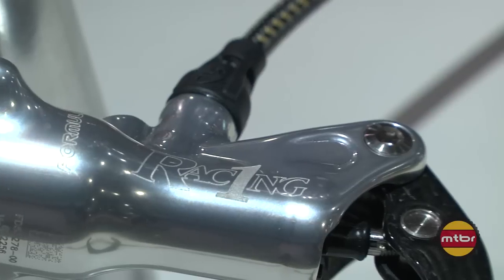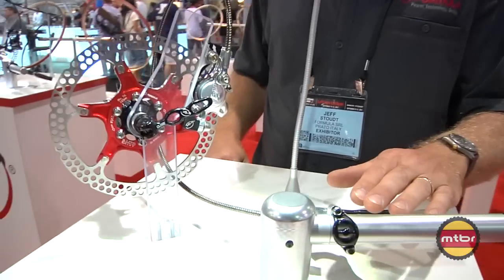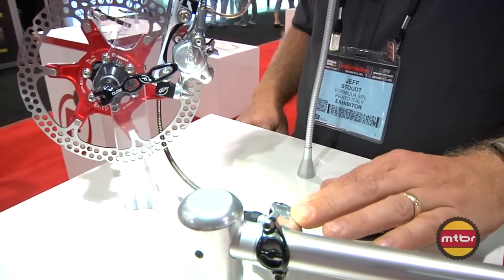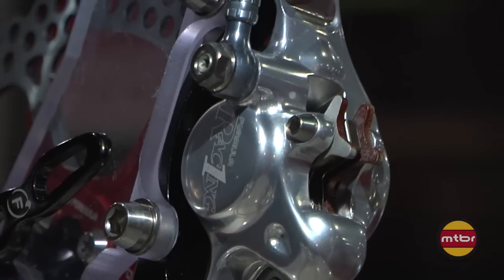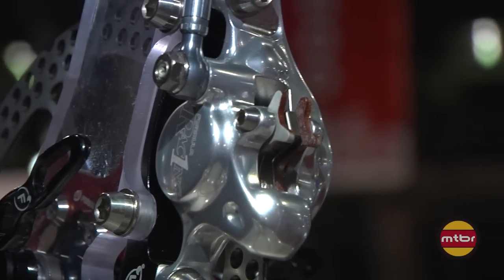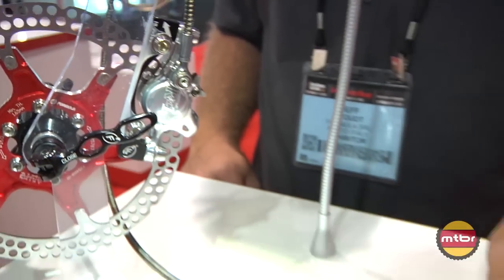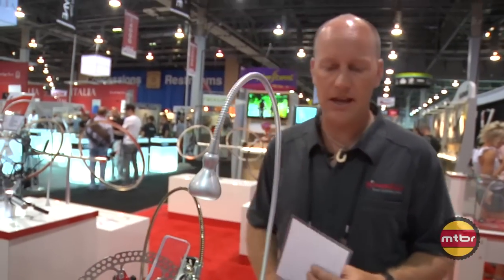Moving along to our lightest brake that we make, this is the R1 Racing brake. What we've done is we've taken the tried and true master cylinder assembly and also the caliper that we've had from our traditional R1. But we've added titanium hardware, Kevlar braided line, and also the carbon fiber brake lever. This brake is coming in at 264 grams and still gives you all the power and performance as our regular R1 brake.